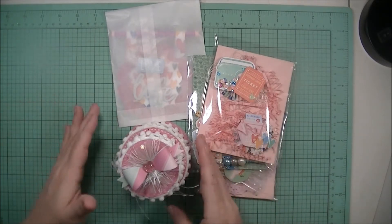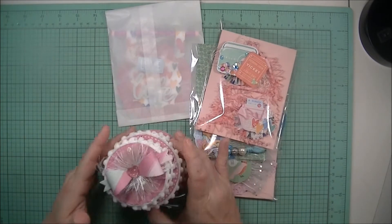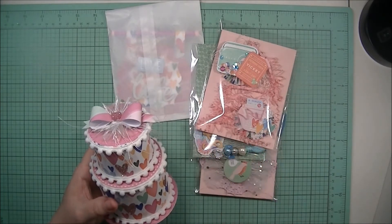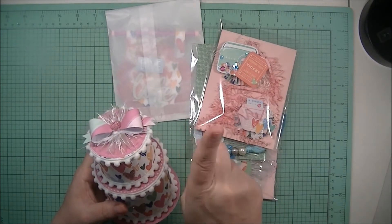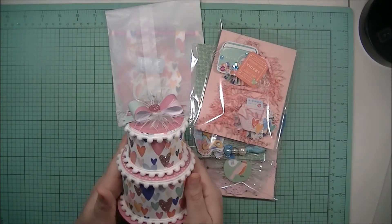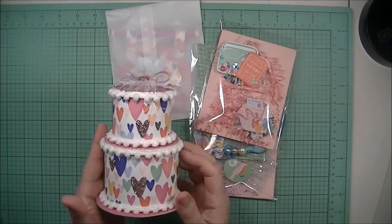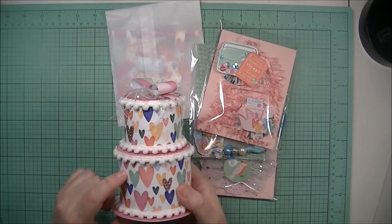Let me show you what I made. Her requirements were a 3D project and then three sets of two each of handmade embellishments. I thought, what is more perfect to celebrate — I think this is her 26,000 subscribers — than to make a cake? So that's what I did. That is my 3D project, and what better way to say congratulations to someone than to make them a cake.